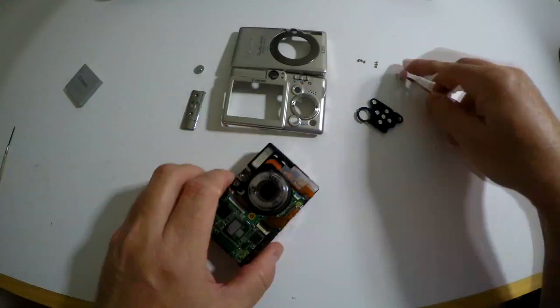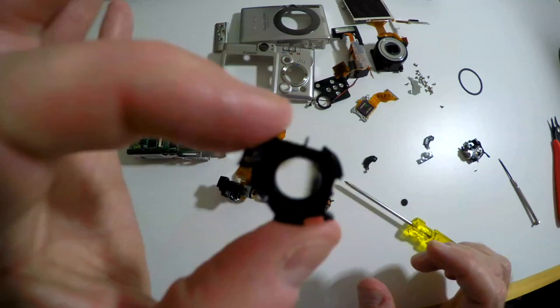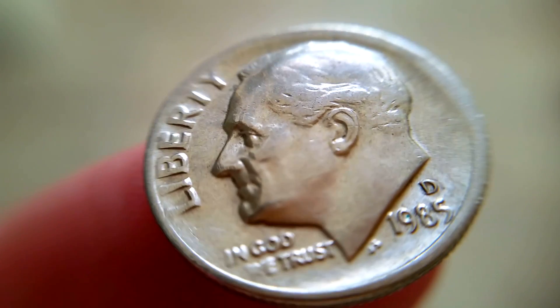Inside, behind the lens element, there was one lens element that stays put and will act as a very nice macro lens — a macro lens for your cell phone. So I took the little lens and mounted it in a piece of cardboard roughly the shape of my smartphone.